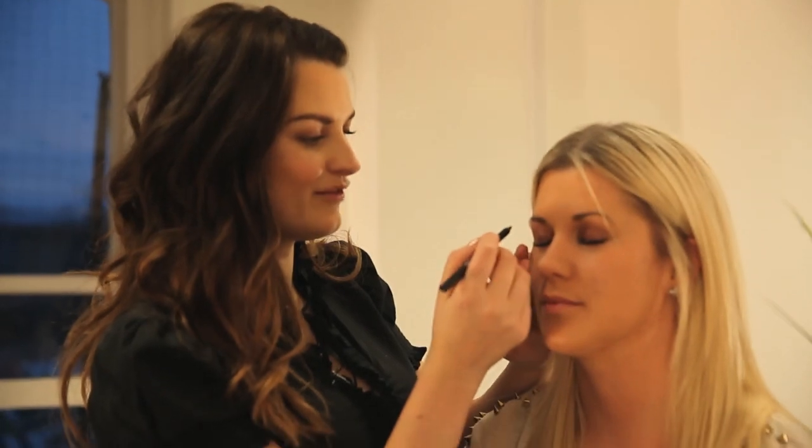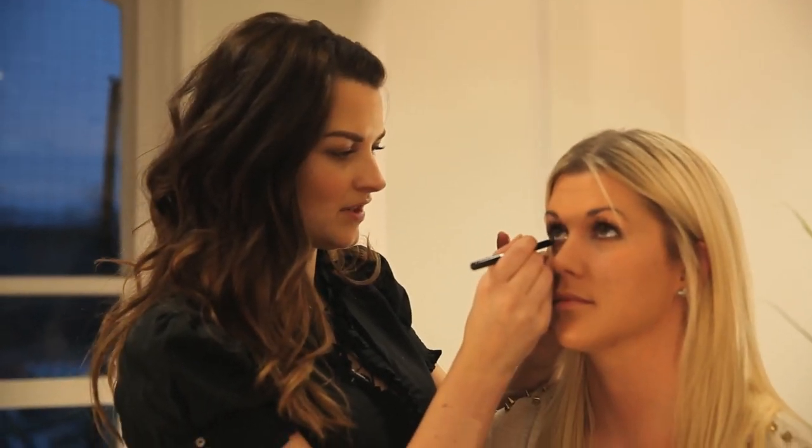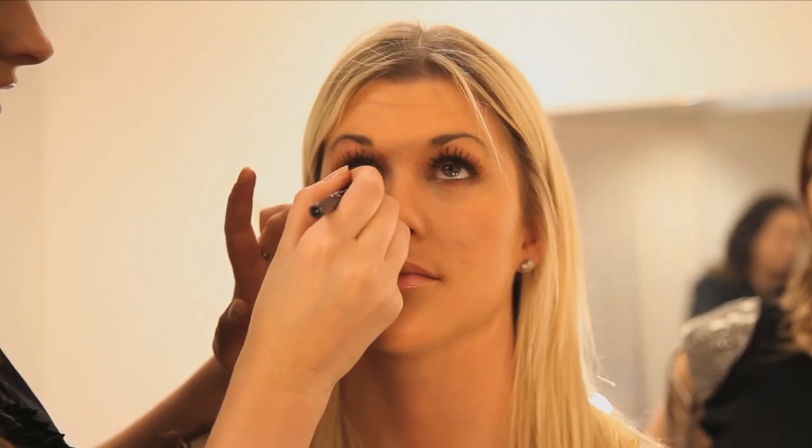Can I have an eyeliner pencil please? Avon Super Shock in black. Look up for me. I'm just going to run this along the waterline, very gently. And the other eye. This blackberry colour is another one of those lovely warm browns. Avon Super Shock gel liner in the colour blackberry — it is so soft, so perfect for going on the waterline inside the eye.